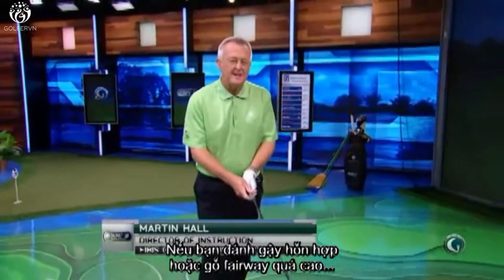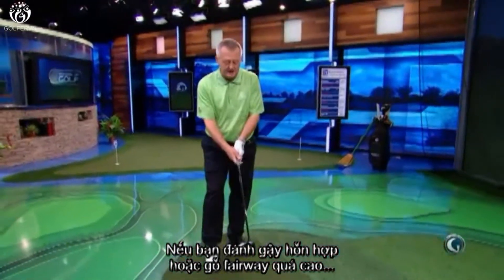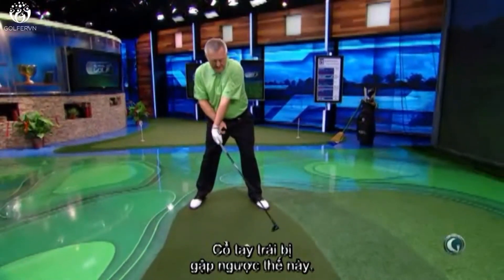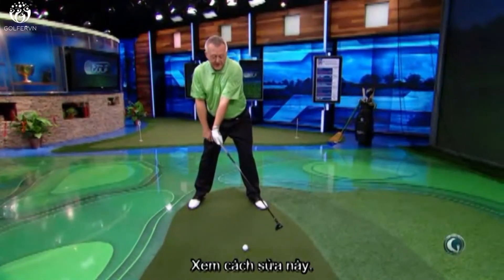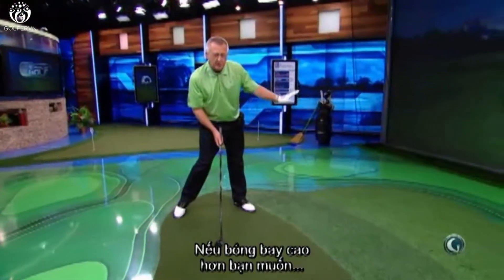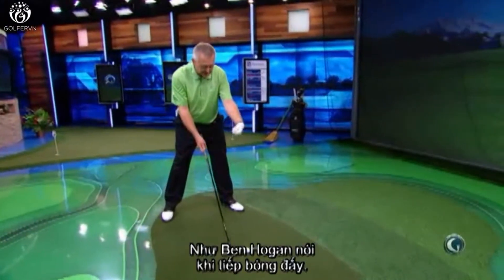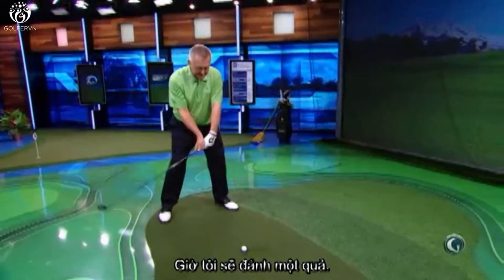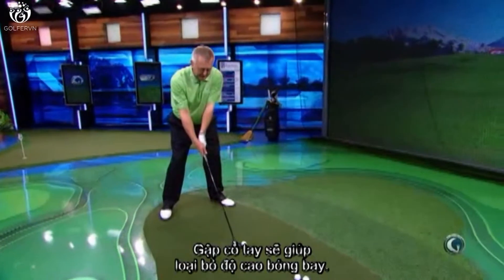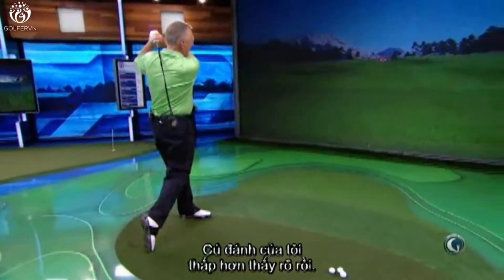If you're hitting your hybrids or fairway woods too high, it probably means at the moment of impact the left wrist is bent back. What's the fix? When you hit the ball, try and bow the left wrist. As the great Ben Hogan said, bow the left wrist at impact. My thought is to be bowed, handle ahead at impact.